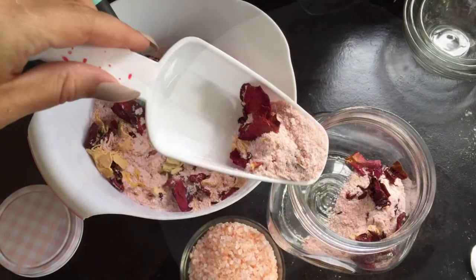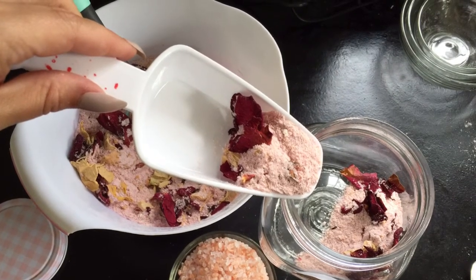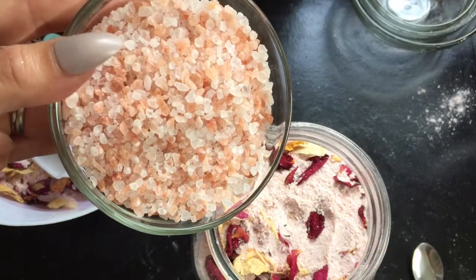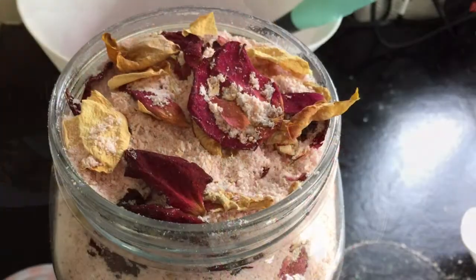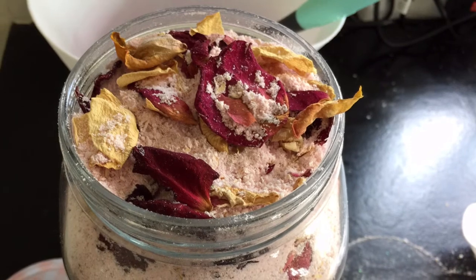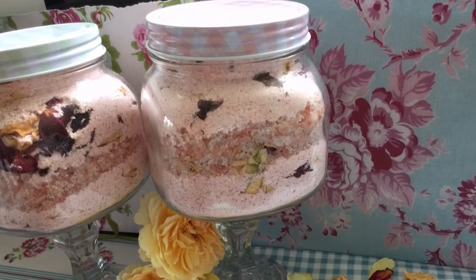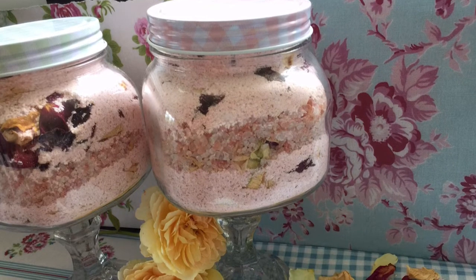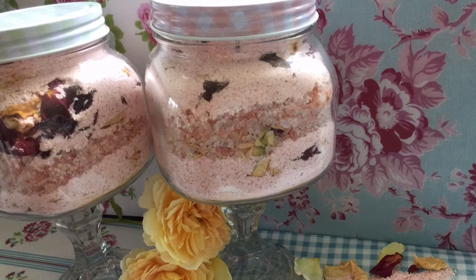At this point you can put your 1 cup of Himalayan salt into your mix and stir around, and then put into your containers. But I've decided to make layers with mine, so I've kept the Himalayan salt separate. I've put 1 scoop of my bath soak, then a scoop layer of my Himalayan salt, and then topped it up again with the bath mix.